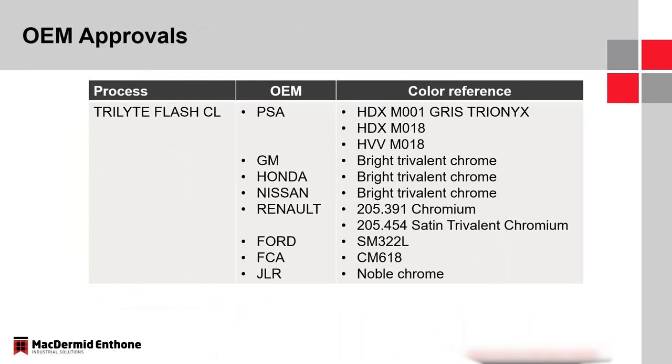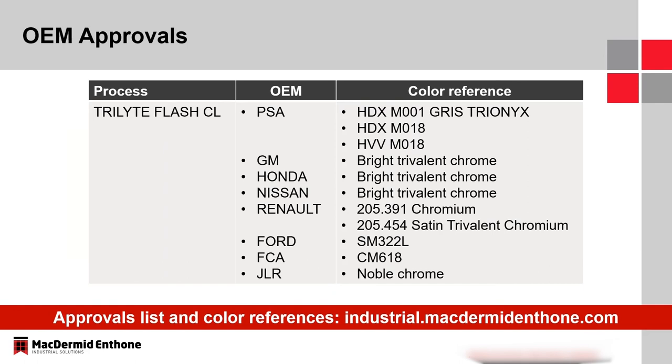The Flash CL has extensive OEM approvals. The French are at the forefront — PSA has three different color references with the Flash CL, and Renault has two. It's also accepted by Japanese and American OEMs. There is an updated approvals list and color reference list on our website, listed by OEM, at industrial.mcdermetanthone.com.